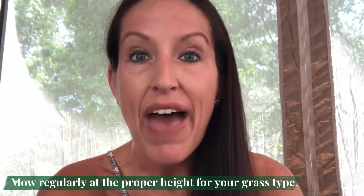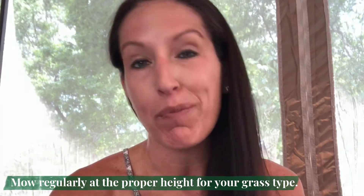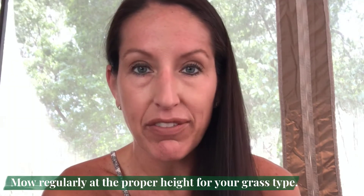Make sure you're mowing at the proper height — you can find that information on our website. And if we go through a really long period of no rain, you may even stop mowing your grass or cut back even more.